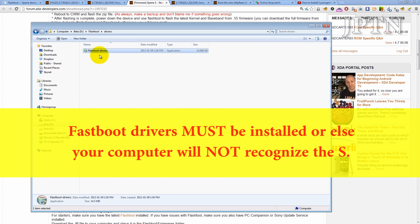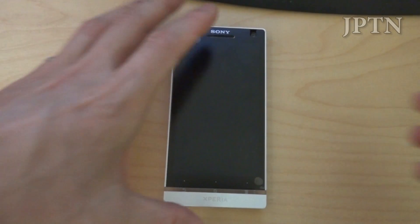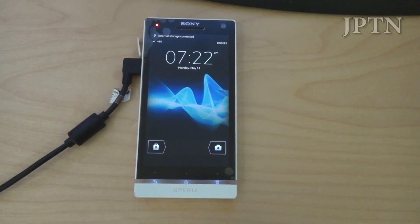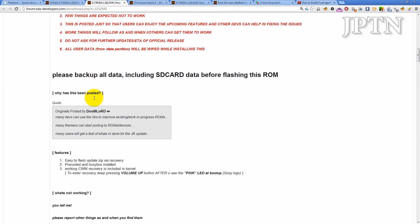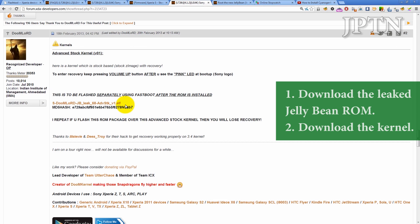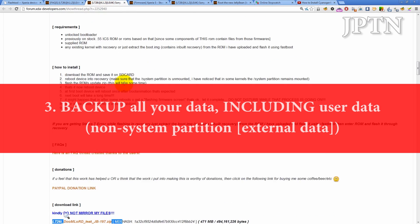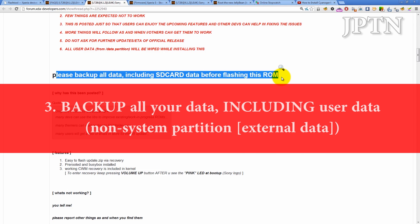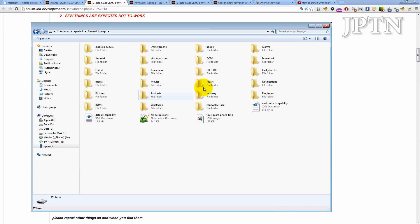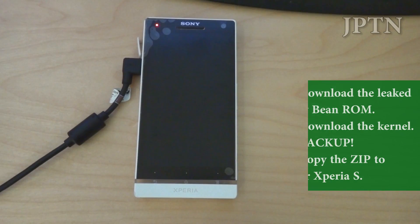If you haven't already, make sure you install all the drivers so you can go into fastboot mode. Once you've done that, plug in your phone. You're going to need three things: the actual firmware itself, the advanced kernel, and make sure to back up all your data including the external data. Once you've plugged in your phone, copy the zip file over to your phone.